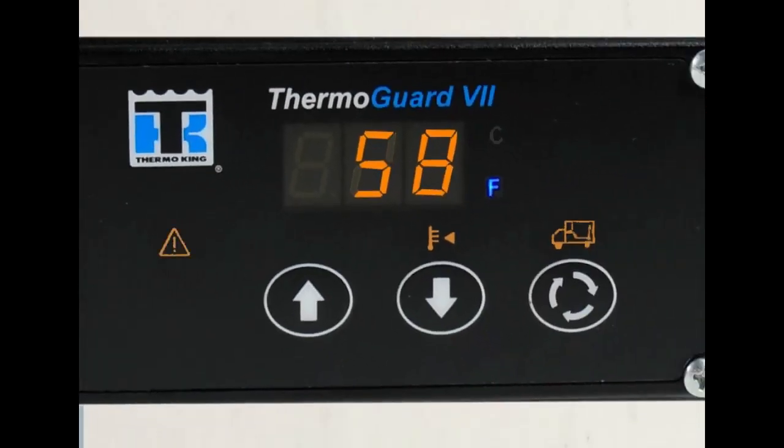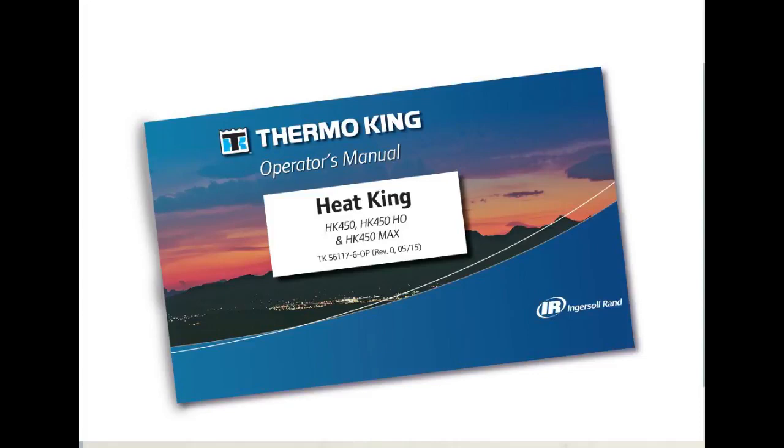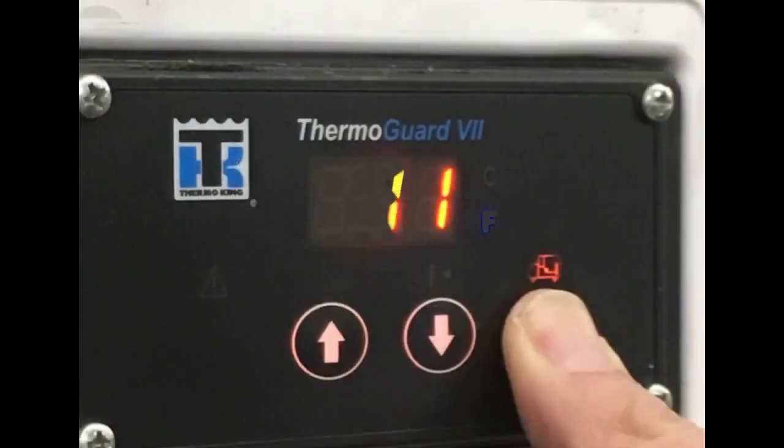To view alarm codes when the alarm icon is lit, press the select key repeatedly until only the alarm icon is lit. The code number of the most recent alarm will be shown on the standard display. Use the down arrow to view previous alarms and the up arrow to view more recent alarms. Your operator's manual contains information to help you understand what each alarm code means. When you have resolved the issues behind the alarms, you can clear them by pressing and holding the select key while an alarm is displayed. Continue to do this until three dashes appear on the screen, indicating that all alarms have been cleared.